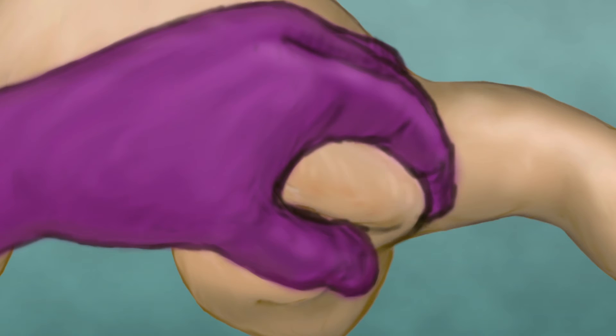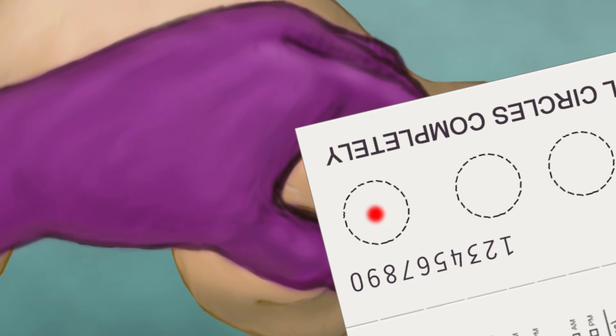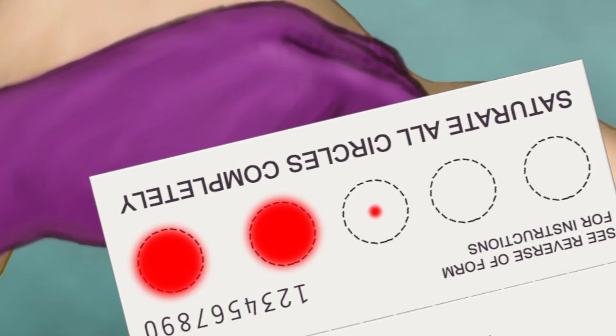When the second drop of blood forms, press the back side of the filter paper test card against the infant's heel, while exerting gentle pressure on the heel. You will need enough blood to completely fill and soak through the circle. Use only one blood drop within a single circle, but make sure that all of the circles on the test card are filled.